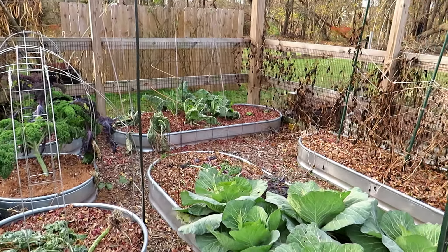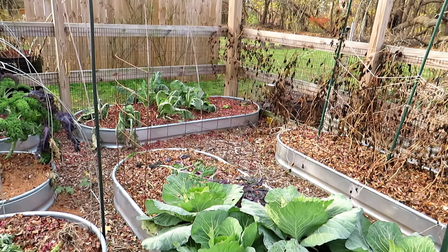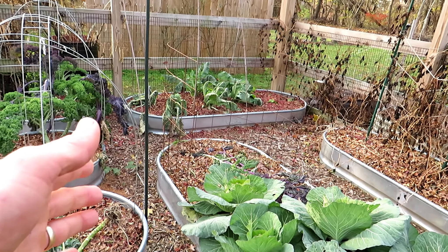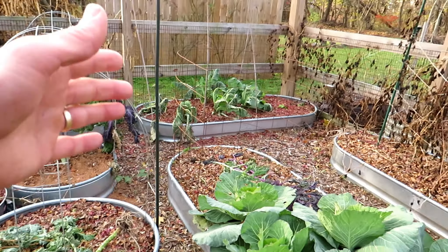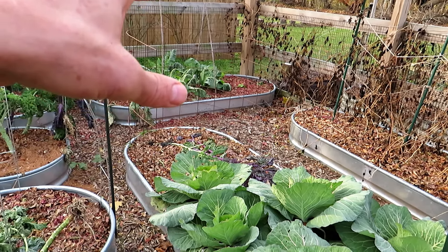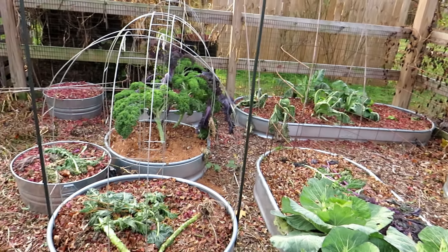Even if this doesn't fully break down, you just sweep it to the side and put in your transplants — transplants will do perfectly fine in this stuff. You don't have to move it out of the way, just dig a hole and put your transplant in. If you were doing seeds, you'd have to move it out of the way and have a little bit nicer soil, because the seedling has to be in the soil, not on the mulch.